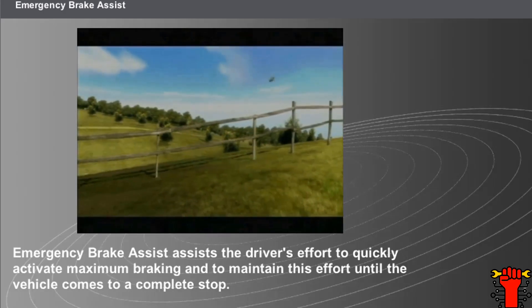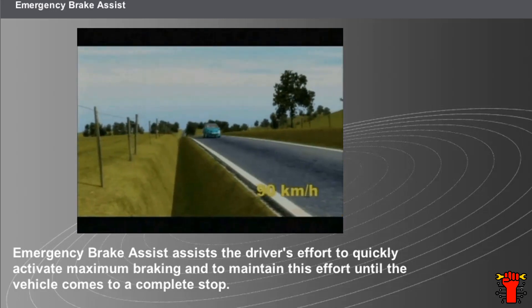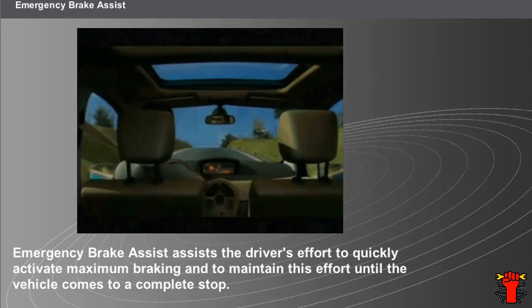During emergency braking, many drivers depress the brake pedal rapidly but do not maintain the effort required to produce maximum braking. The result of this hesitation is an increase in the vehicle stopping distance.